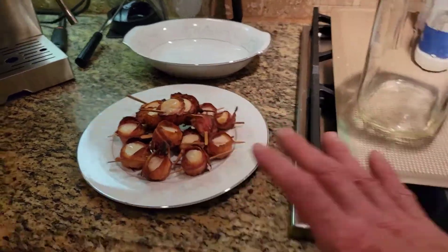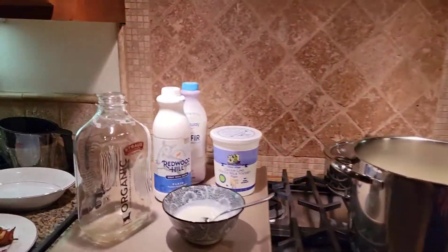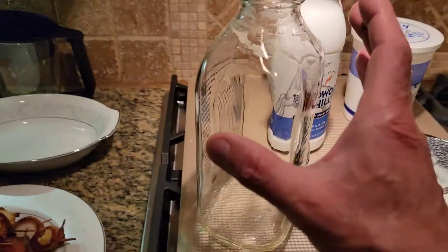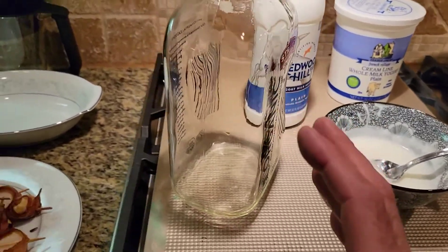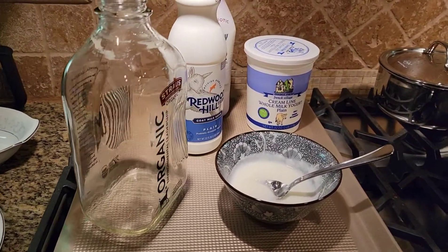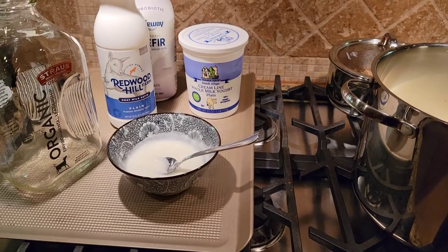Then we pour that back into a bottle and keep it in a warm place. Since it's nice and hot in here, I'm going to keep it in the oven and wrap it up with towels. I'll have a cap on there, wrapped in towels, so it stays warm at around 100 degrees. I do it overnight — 6, 7, or 8 hours. The longer you leave it, the more tart it's going to get. My mom liked it tart, so she left it out even longer, like 10 hours.